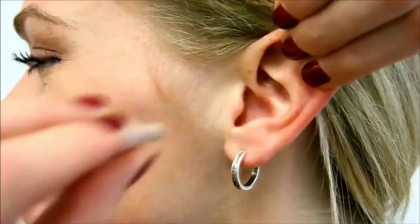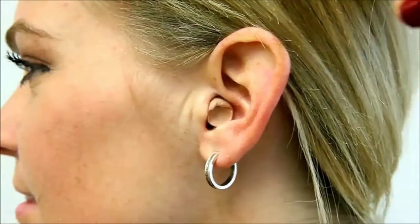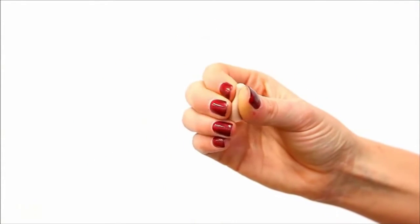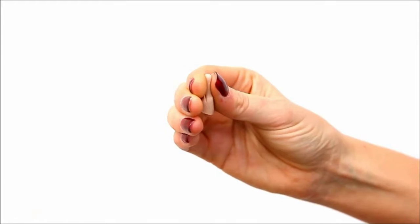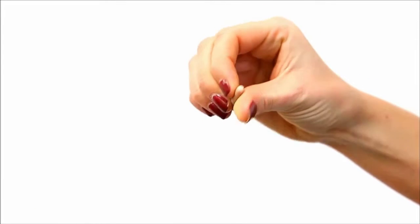Ergonomically shaped, super soft foam earplugs provide the safe, comfortable hearing protection and relief you need in a noisy world. Max Ultra Soft Foam Ear Plugs are a great choice for many activities. The soft foam model is designed for superior comfort and protection, while the ergonomic shape makes it easy to insert and remove the earplugs.